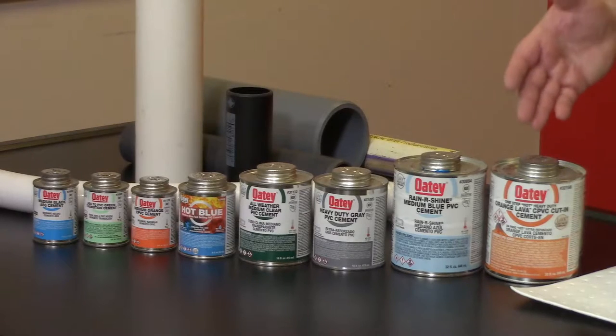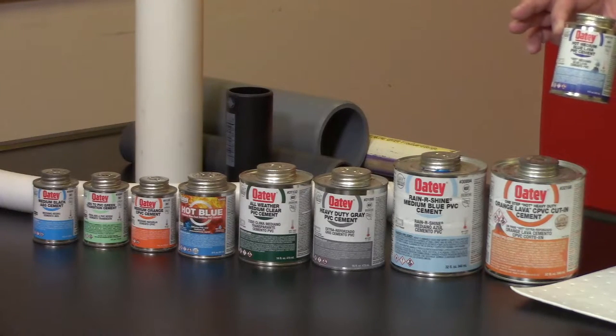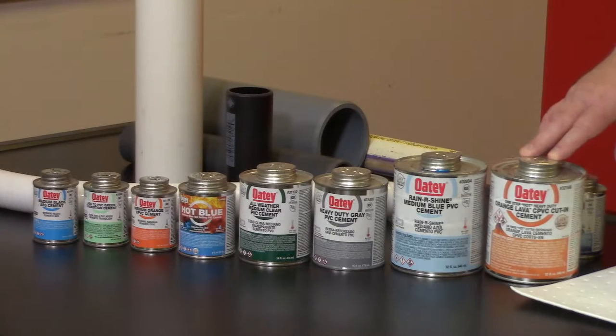Some of the cements we offer are our lava cements — we have the orange lava cement and the blue lava cement. The blue is for PVC applications; the orange is for CPVC applications. We refer to these in the field as cut-in cements. These are utilized when you have a very small time frame to shut down a water system, cut in a T and a possible valve, and then get that system back up and running — for example, a 2am to 5am window in a hotel.